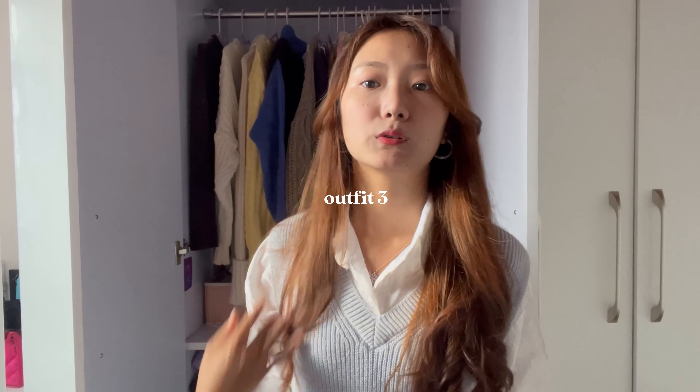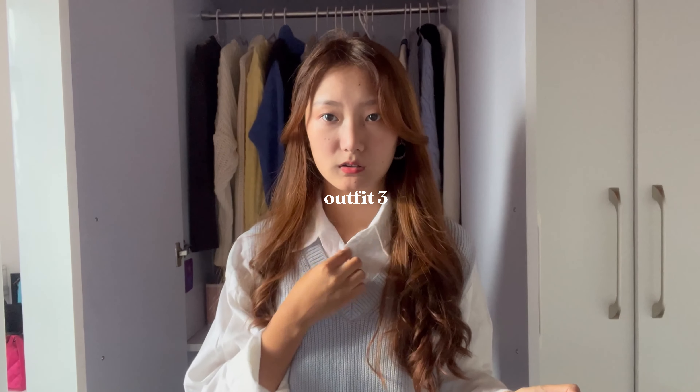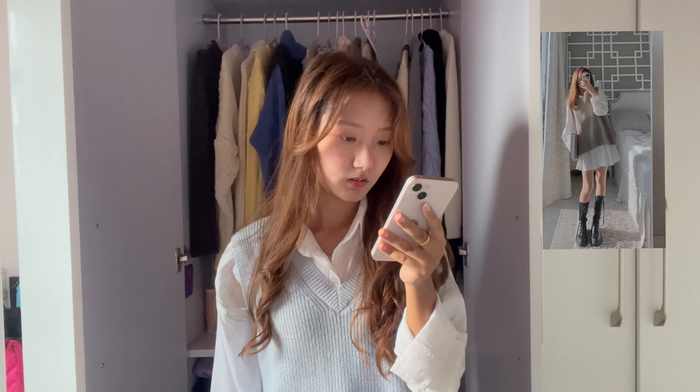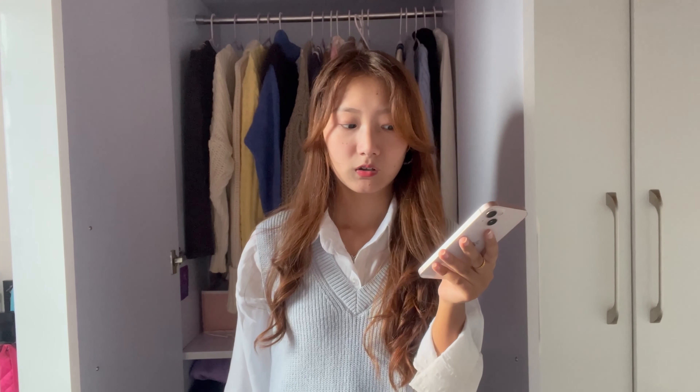I honestly don't like this fit. So this is the fit — I think this is actually for winter, not fall. The shoes complete it. This was the next outfit: it's a simple knit waistcoat and the shirt underneath. The girl is just wearing a shirt, but I don't have a long shirt, so I'm wearing a skirt beneath which you can't see right now.